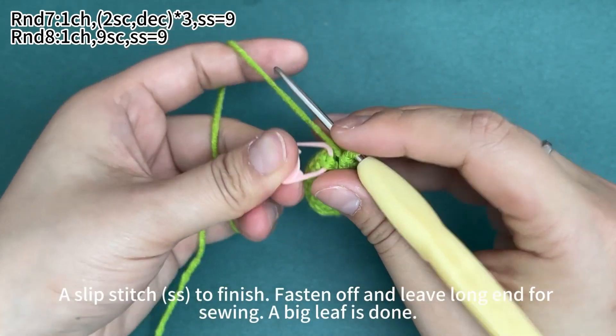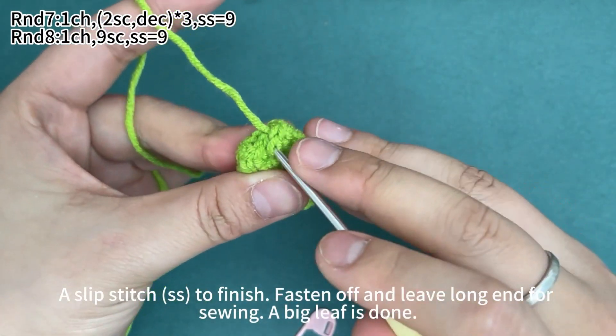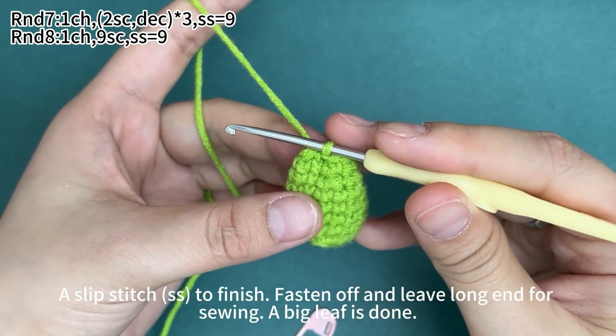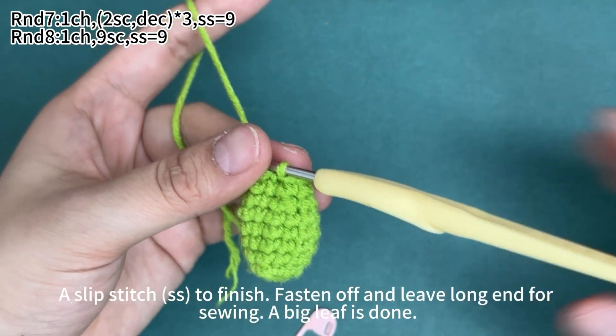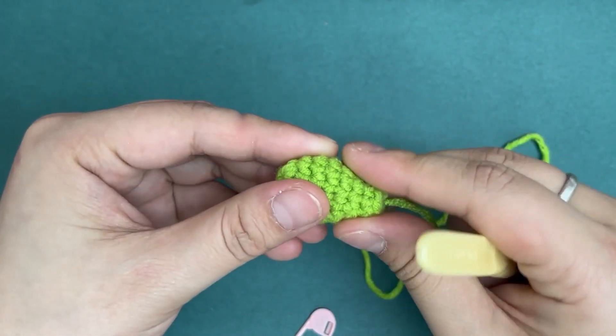Remove the marker and work a slip stitch to finish. Now fasten off and leave a long yarn tail for sewing. The big leaf is finished.